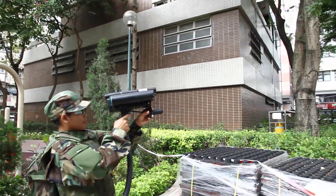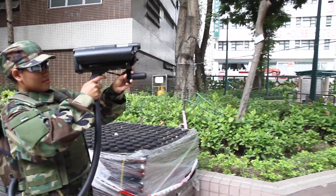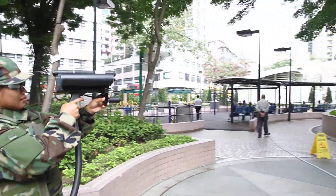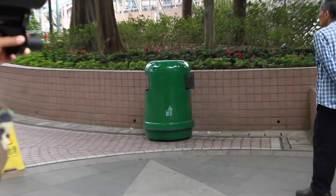Right now she's scanning and looking to see what's available, if there are any explosives in the area. We're walking and scanning around people. This is a non-invasive gun, which means it won't hurt anyone. The frequencies are very low.